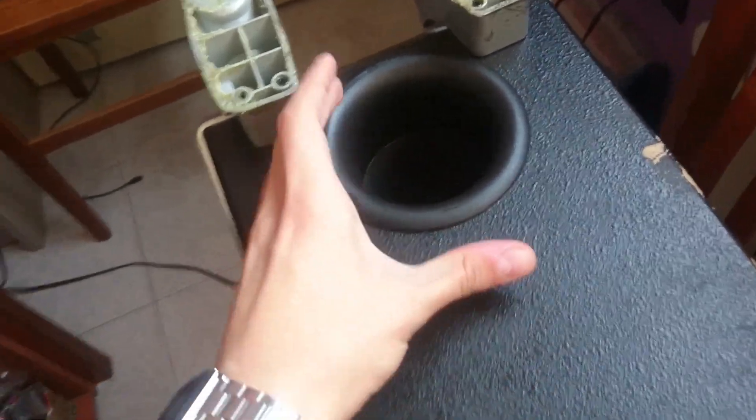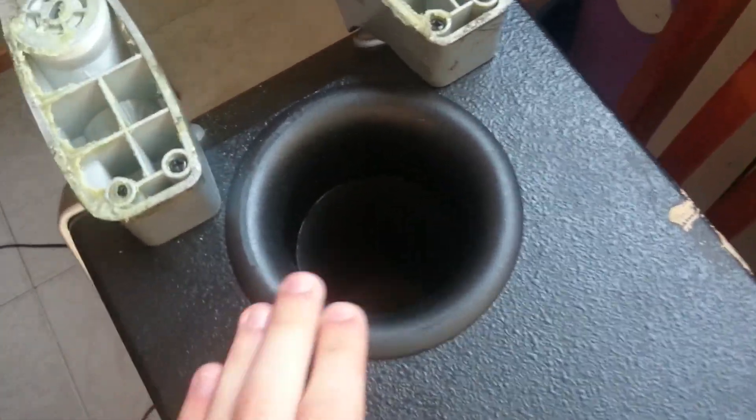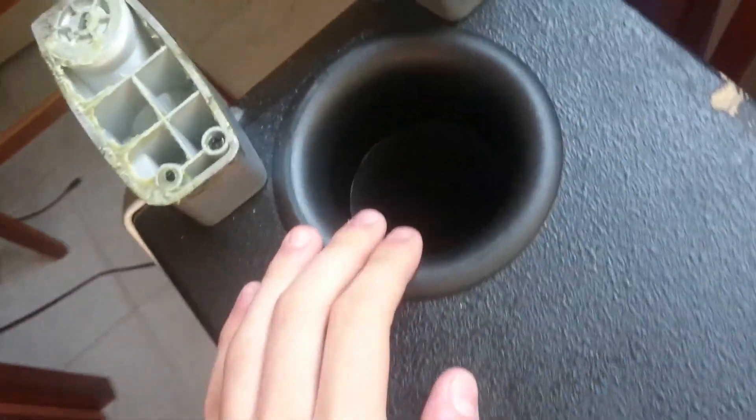Inside the subwoofer there is a very big port, and the subwoofer is main pass — here is the port. It's a really big port for a 7 inch subwoofer. Look at that — my arm is as big as the port.